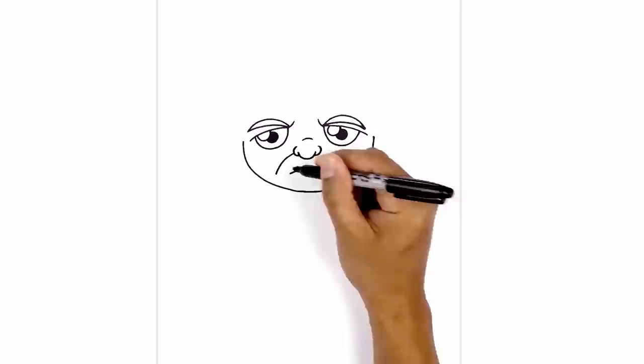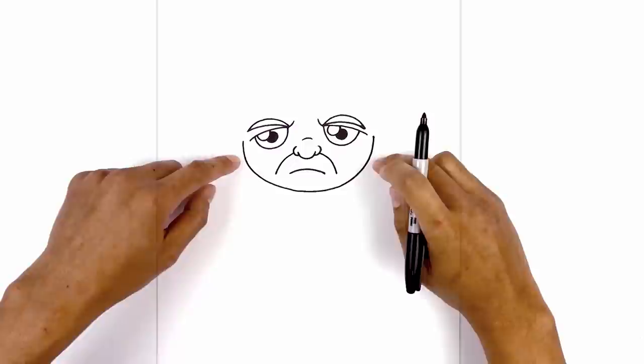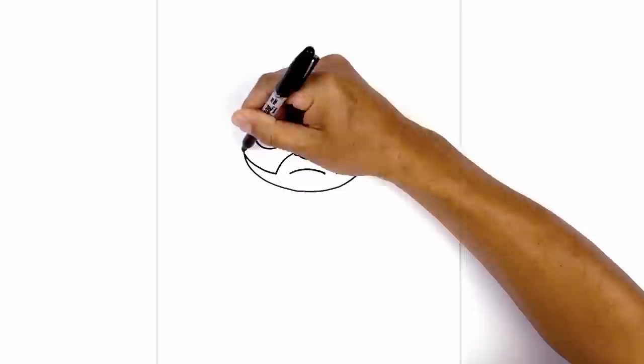Now we're going to add in the edge of the beard. On the left side of the nose we're going to curve around the mouth and then down. Do the same thing on the right side. Now we're going to curve up in the opposite direction towards the side of the head.